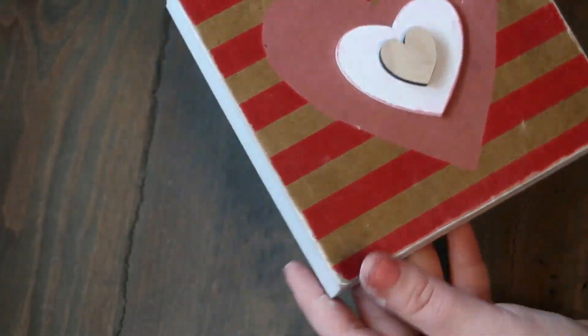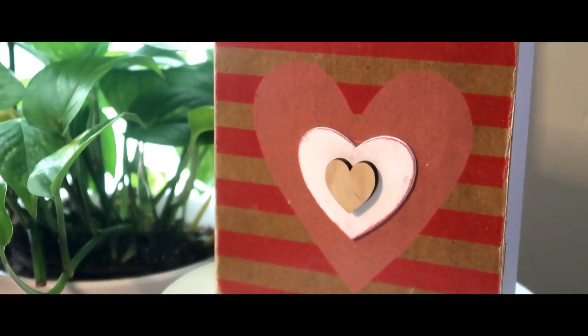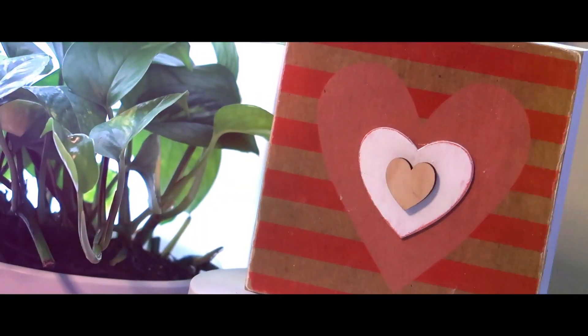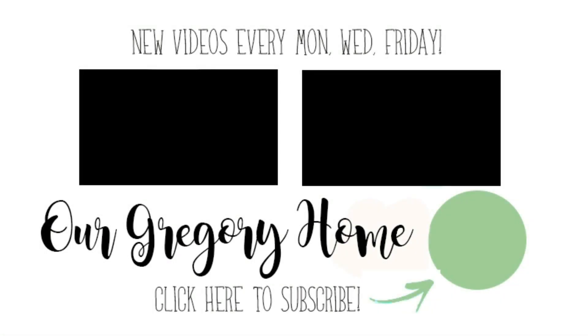Here's how it turned out — I think this is absolutely adorable! I love the weathered farmhouse type look and feel to it, and of course the colors are very vibrant and fun for Valentine's Day. I hope you guys enjoyed this DIY video; if you did, go ahead and give it a thumbs up, make sure to subscribe, and remember to be creative, be unique, but most importantly be yourself. We'll see you guys in the next video — bye!